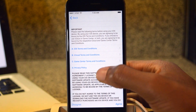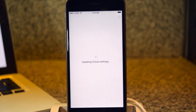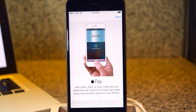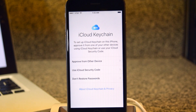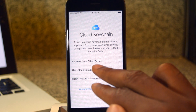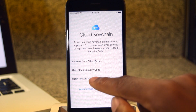You can read the terms if you really want to get into those. We're going to hit Agree, then hit Agree once more. You can see it's updating iCloud settings. You can set up Apple Pay — I'm actually not going to do that, so I'm just going to hit Next, and then tap 'Set up later in Wallet.' To set up your iCloud Keychain, you can go ahead and do that or hit Don't Restore. For now, I'm going to hit Don't Restore, but if you approve from another device it'll send a confirmation to your Mac or another iPhone, and you can confirm this device or use your iCloud security code.